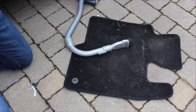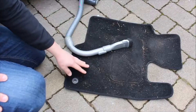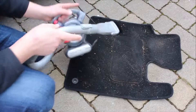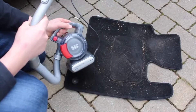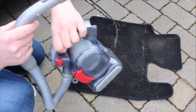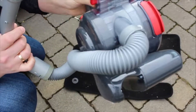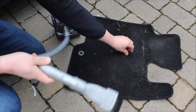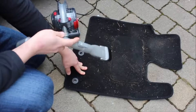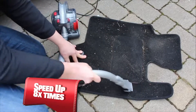First we're going to take the driver's carpet mat and give it a try. You can see there's light dust and heavy dust all together. Now let's listen to how this machine works and what noise it makes. The sound is actually not too bad — not too loud, because some other hoovers make a really bad noise.